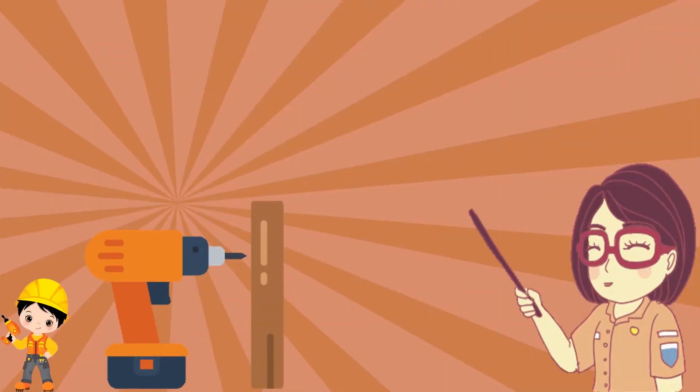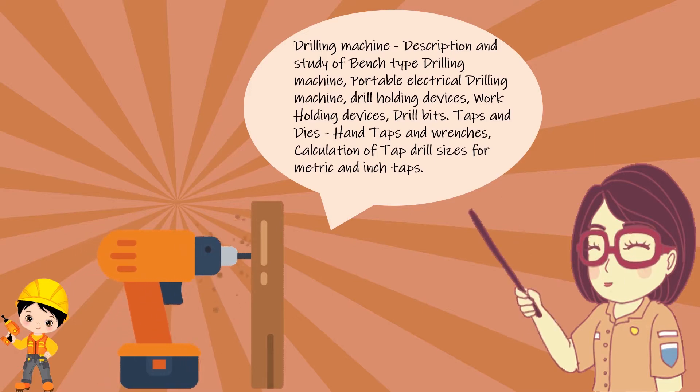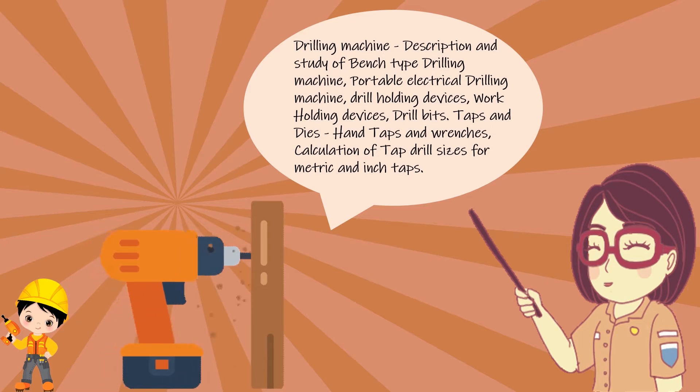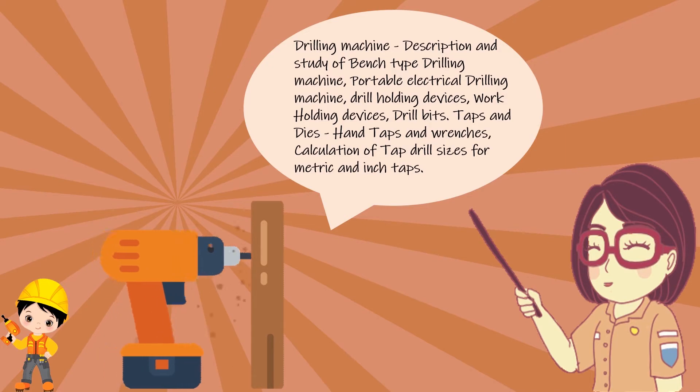Let's see what we are going to study this week in Mechanic Diesel week 9: drill machine description and study of bench drill machine, portable electrical drill machine, drill holding devices, work holding devices, drill bits, tap and dies, hand tap and wrenches, and calculation of tap drill size for metric and inch taps.